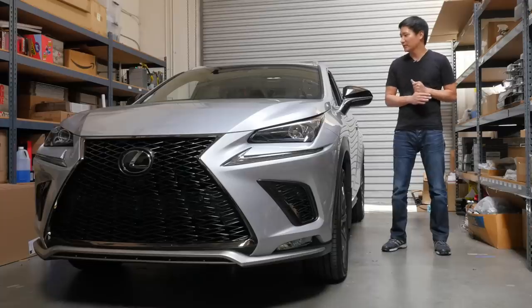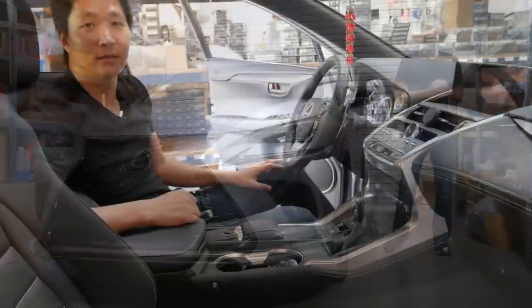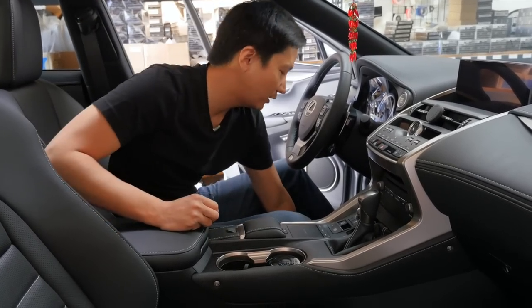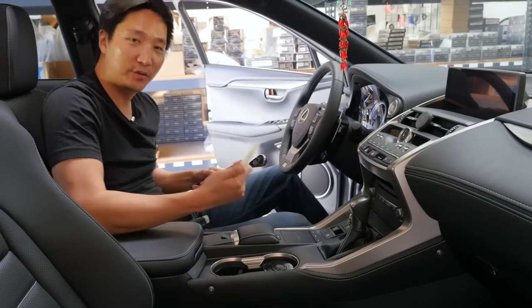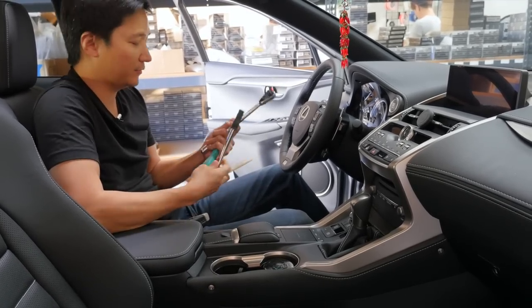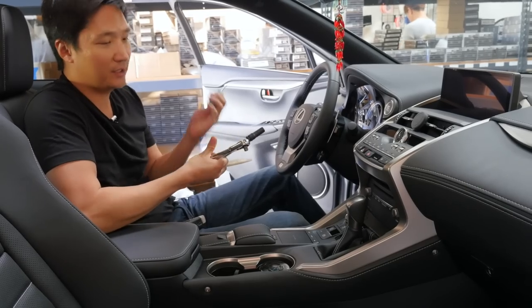So let's not waste any time and get started. Now that we're in the car, we just have three tools in hand: a panel removal tool, a 10mm socket wrench with a socket, and also a flathead screwdriver.